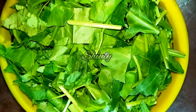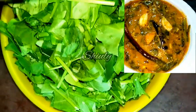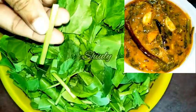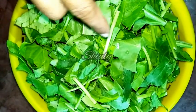Hello guys, here is Shiuli and you are welcome to my kitchen. Today I am going to show you a very special recipe of spinach. It is called lasunni palak in India. I am going to make it with gram flour and peanut powder.